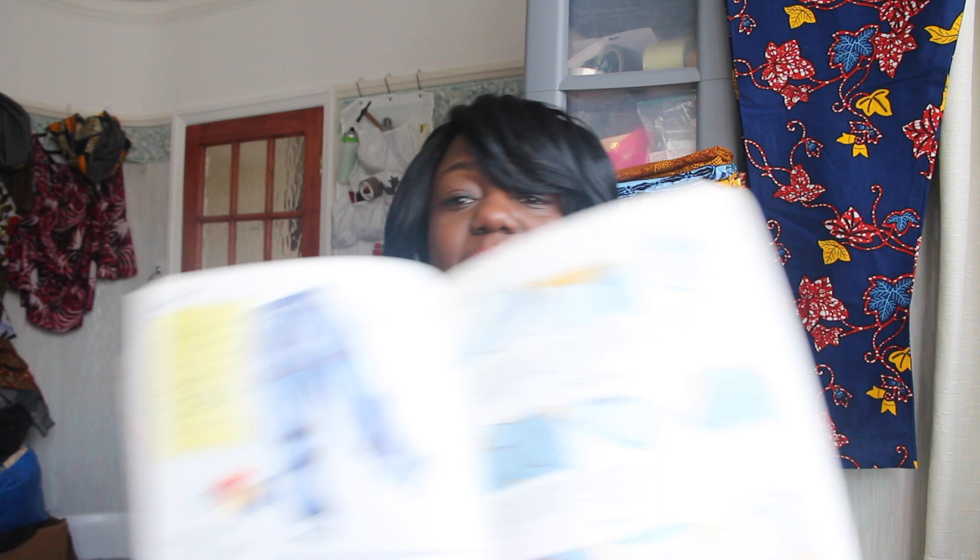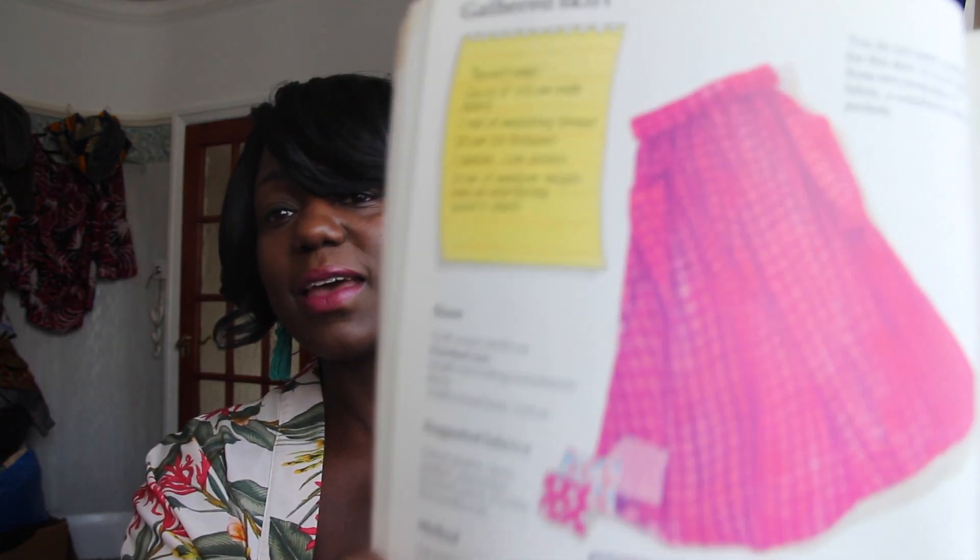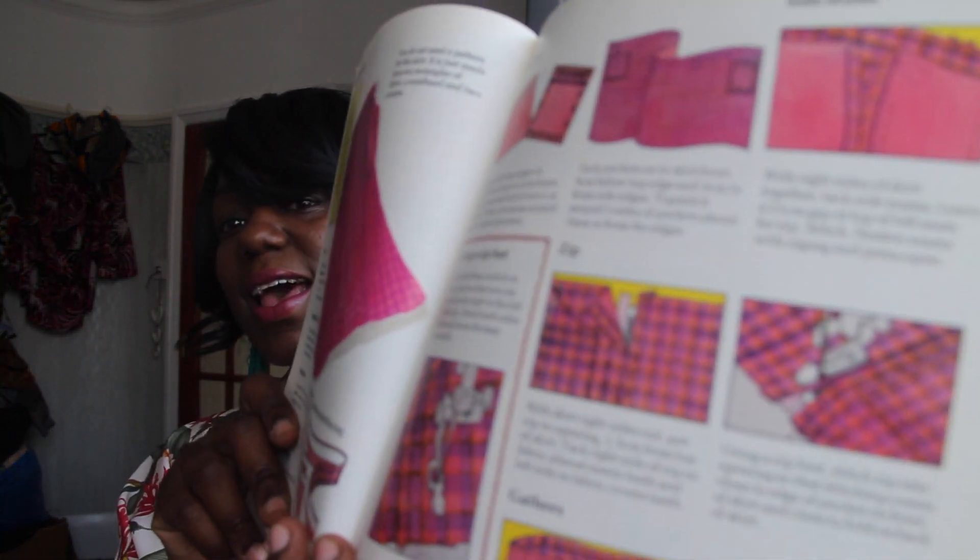It also goes through making trousers, like a pair of denim jeans — yes, they're proper baggy, no one would wear those now — and there's also a gathered skirt, including how to put in a zip, the whole lot from start to finish. It literally goes through pictures. It's still something that's close to my heart, this book.